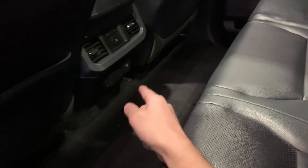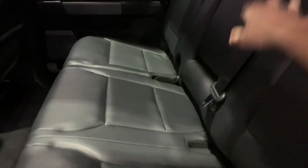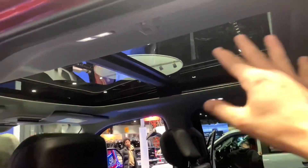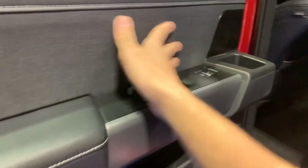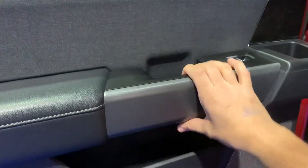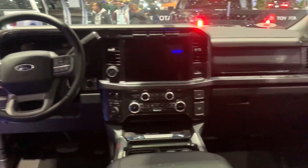Moving over to the inside, you have rear AC vents, a 120-volt power outlet, and beautiful leather seats that fold as needed. There's a center console, and look at this panoramic roof — it just looks really great. You have soft-touch material and a nice door handle. Let's hop inside.